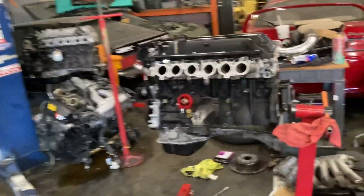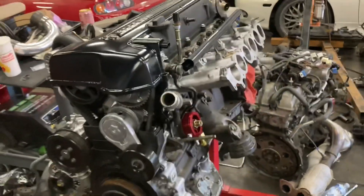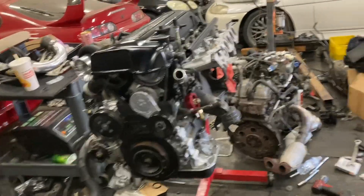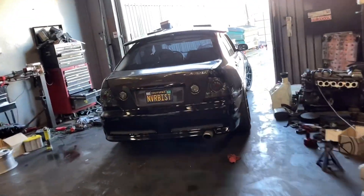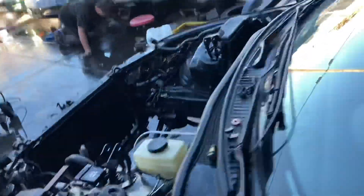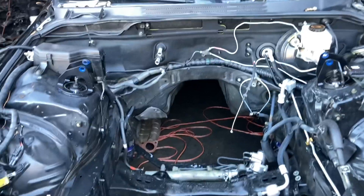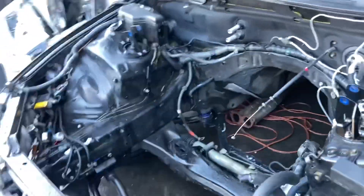We're going to get the engine in the car today. We have the RM54 that's already been rebuilt going in as well - it's ACT clutched and everything. We're going to get a quick glimpse of that getting put together and then get it in the car. We've already gone ahead and done the ABS delete. The car is over here and after the ABS delete was done we went ahead and did the pressure washing, so it's all nice and clean now. We're going to go ahead and get the engine in the car.